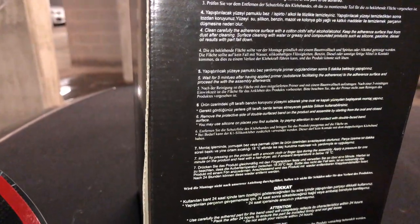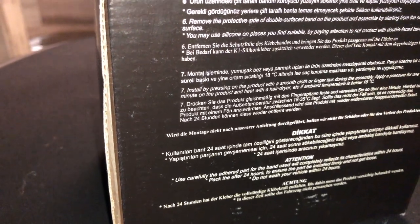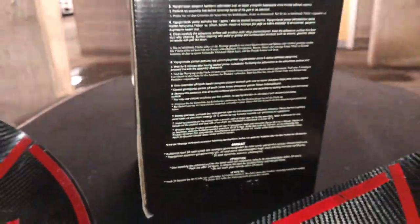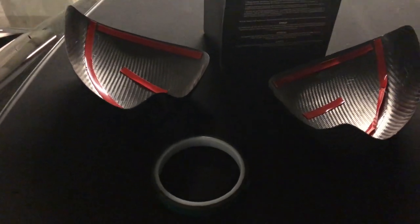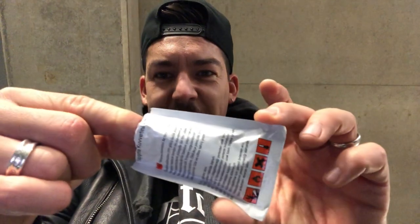Wait five minutes after having applied the primer. And it says lastly: install by pressing on the product with a smooth crop of fingertips during assembly. Apply pressure for one minute and heat with a hairdryer if the ambient temperature is below 18°C. I'm also going to add some extra double-sided 3M foam tape — that should help hold it on. Here's the primer, let's get it on.